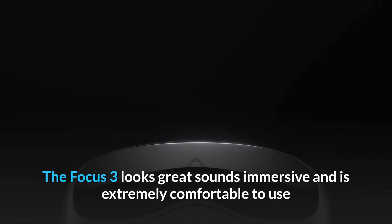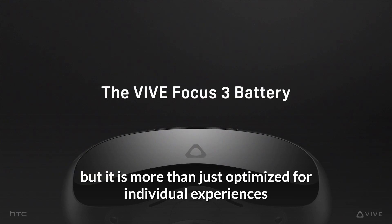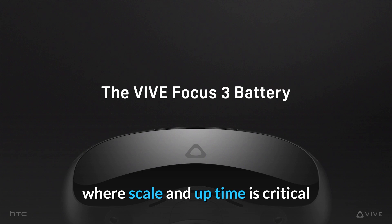The Focus 3 looks great, sounds immersive, and is extremely comfortable to use, but it is more than just optimized for individual experiences. It is designed from the get-go for being used in heavy-duty operations, in the real world, where scale and uptime is critical.